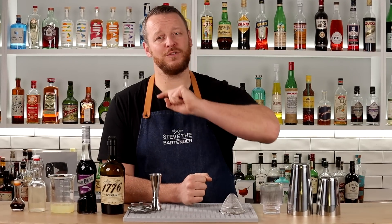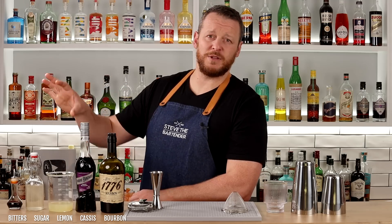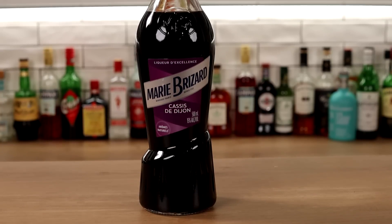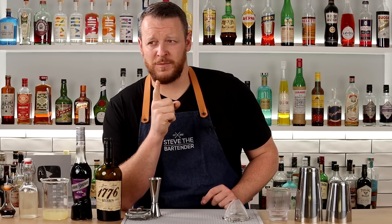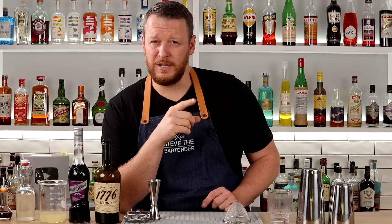Today I'm showing you how Jeffrey Morgenthaler makes his Bourbon Renewal. It's over 20 years old, a bit of a modern classic. If you look at the ingredients you can see it's very similar to a whiskey sour — it's just got the addition of cassis, a black currant liqueur. It's sweet but it's got acidity and it's quite tart. I've done this on the channel a long time ago with only 8,000 views, so that's why I'm redoing it. It's a good cocktail and deserves more love.